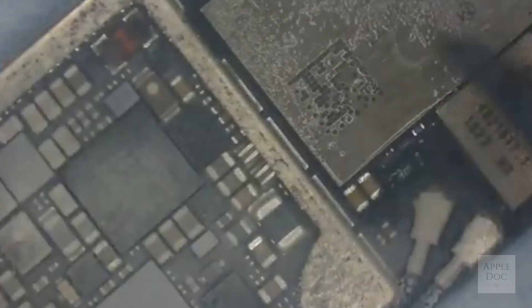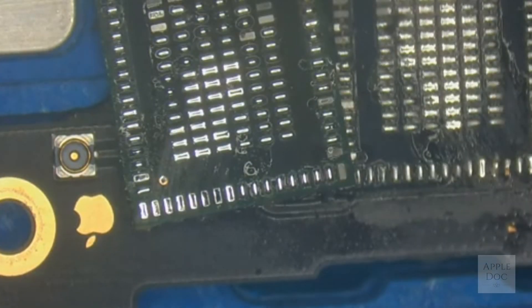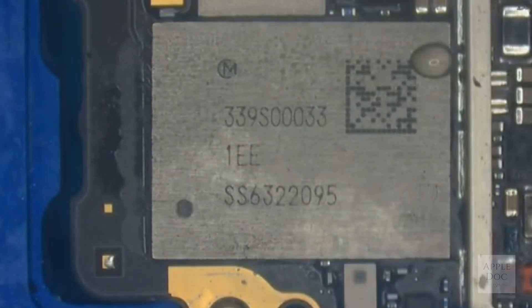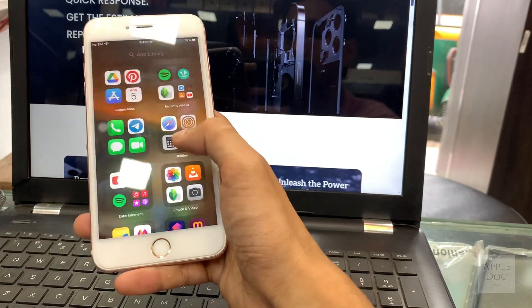On the motherboard we will confirm if this chip is at fault. Let's remove the faulty chip. Now install the new chip. Assemble the phone completely.